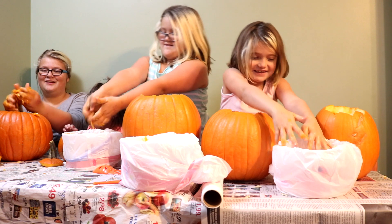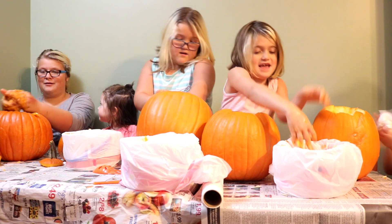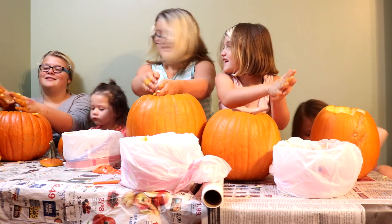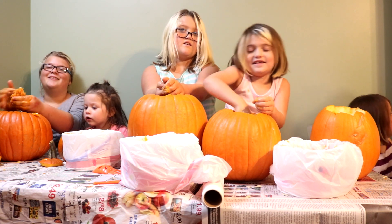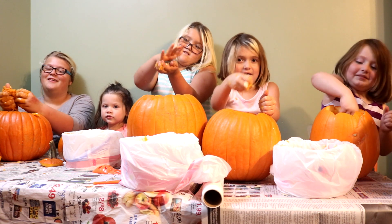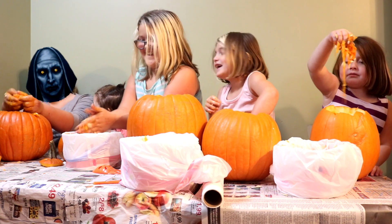So, Mackenzie, what would be your ultimate fantasy Halloween costume? It would be anything in the world. The nuns. The what? The nuns. Let's take a picture of the nuns and put it on top of Mackenzie's face. That's what Mackenzie would look like as the nuns.